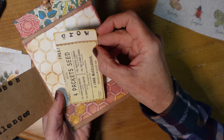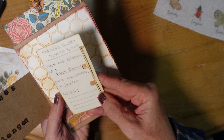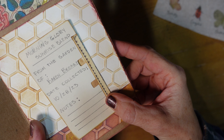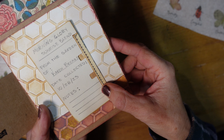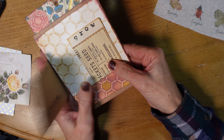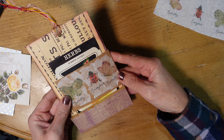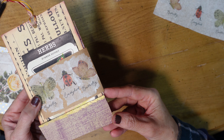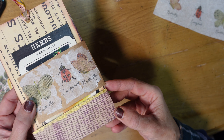I harvested the seeds and made a little seed packet and put them in there and stamped the word 'grow.' On the back I noted the name of the plant, the variety, the date collected, and notes she might want to make. I did it in pencil in case she'd like to erase and reuse it for a different plant next year. On the little craft-colored piece of card I stamped 'successes,' 'challenges,' and on the back 'weather' and 'yield,' just so she could take notes on all of those things.